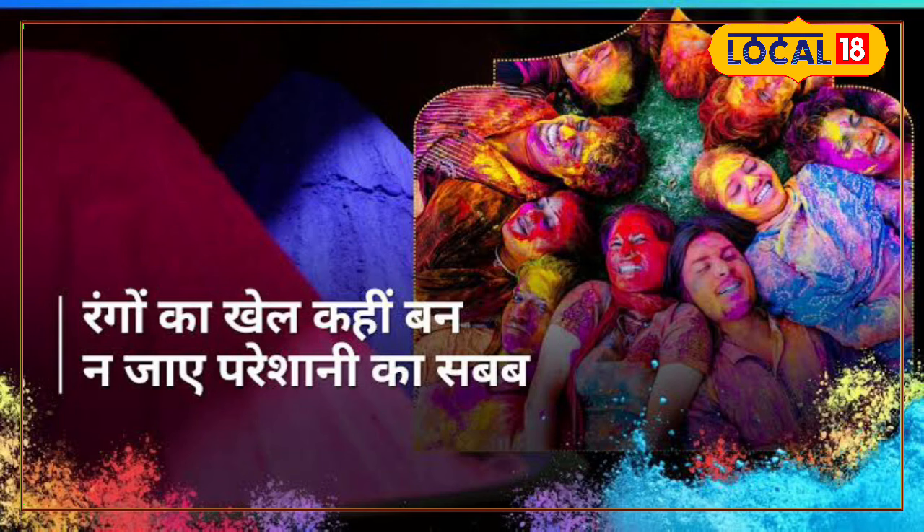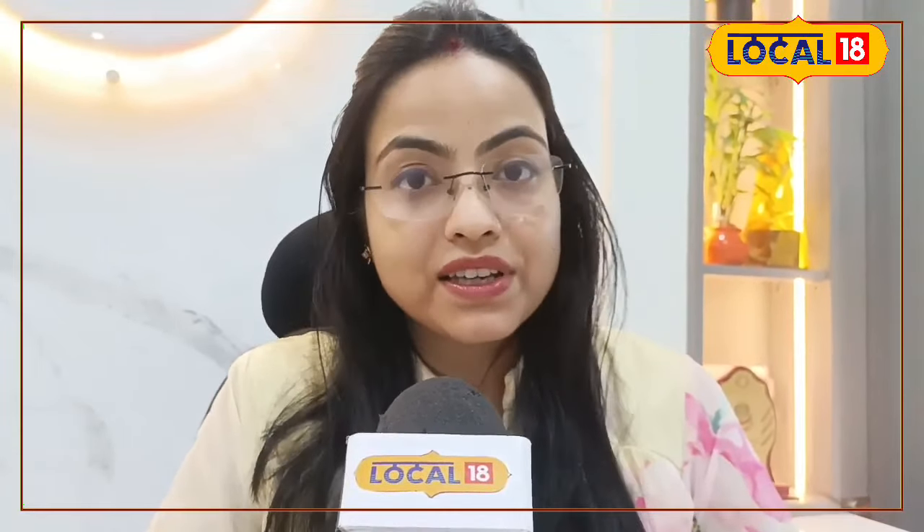If a lip balm has SPF or sun protection factor, that is even better. Don't forget to put sunscreen on the skin — especially mineral sunscreens, which contain zinc oxide and silicon dioxide. These will be better for sun protection.